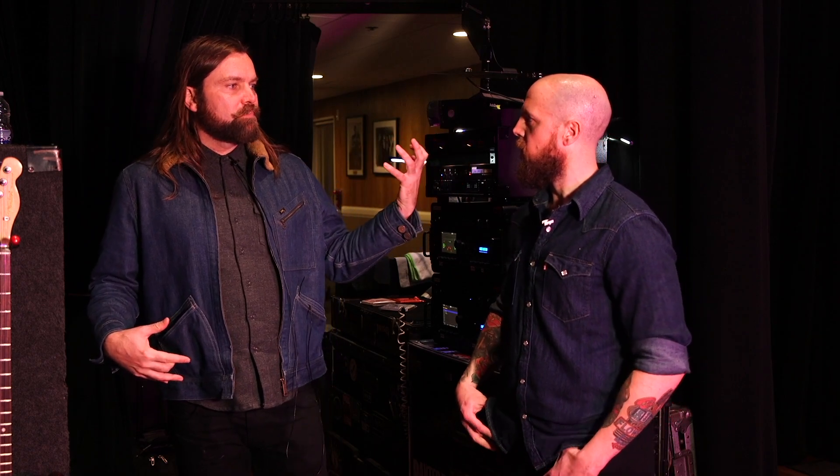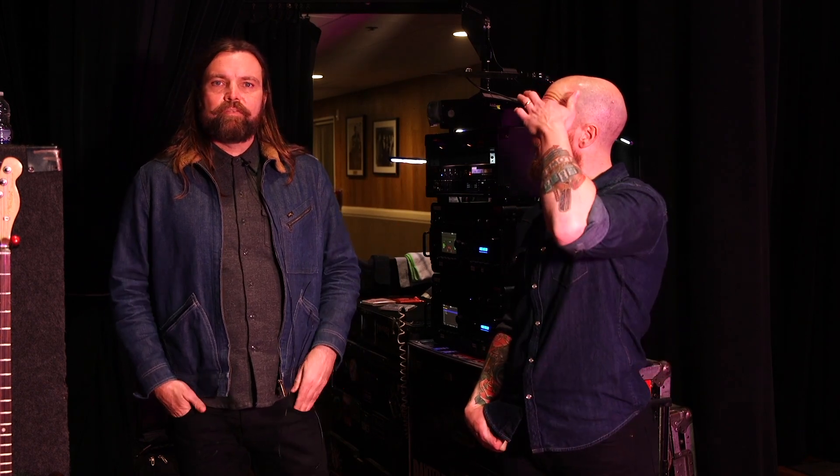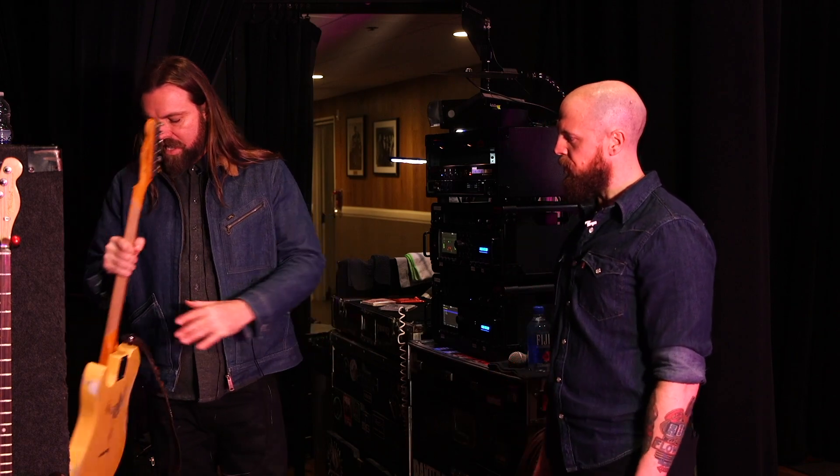Because I'm a bigger guy, I've always been gravitated towards baritones because they feel more comfortable to me. The long scale length and heavier strings feel really good. This is a guitar I play on 'Heavy is the Ocean.'